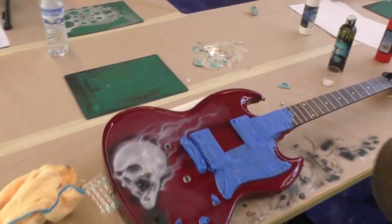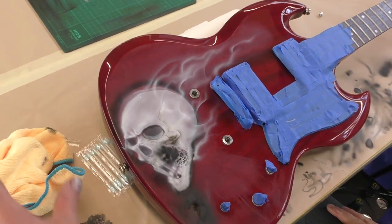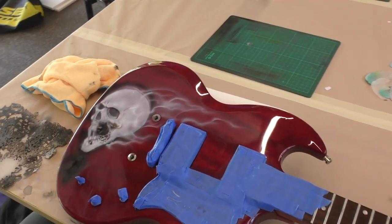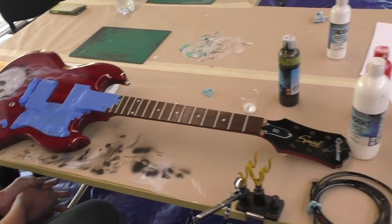Brad's turned his skull into a zombie skull. He's doing well considering he's only just come out of a beginner's course and he's tackled a guitar, which is pretty crazy. I said to him he needs to do a bit more work on t-shirts first.